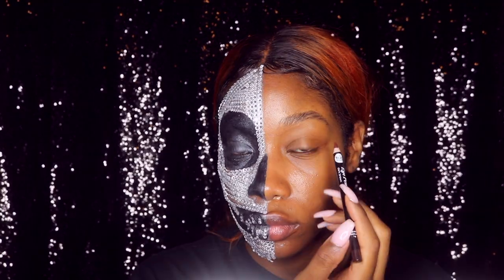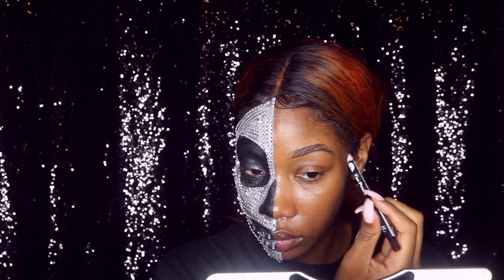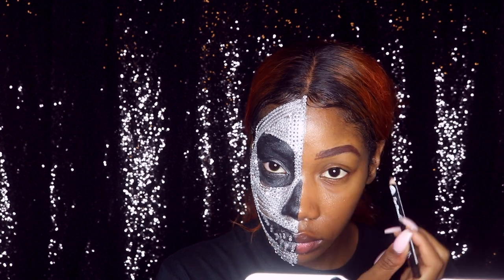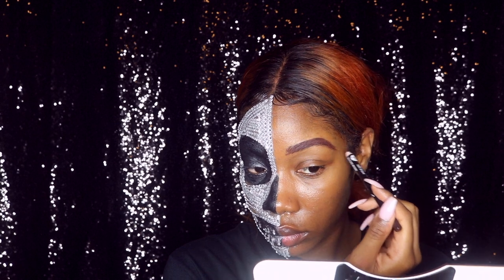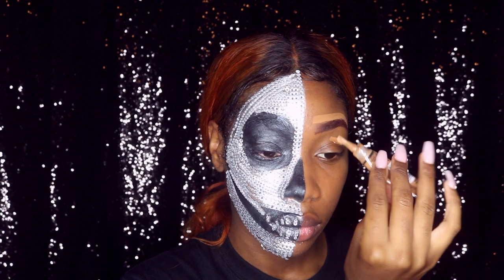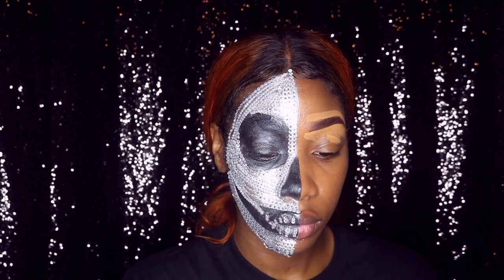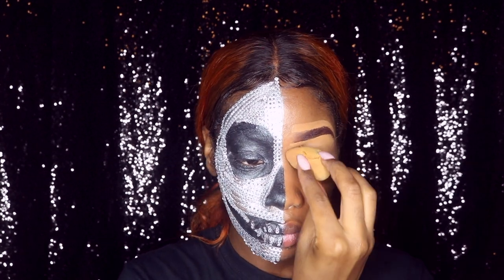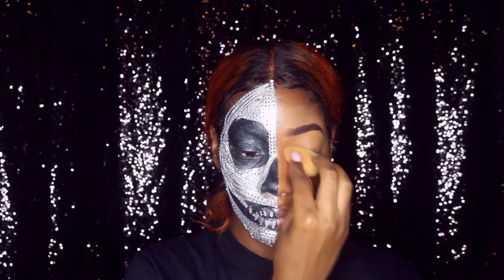I'm just going to go ahead and make some beauty happen. I'm filling in my brows, getting them on fleek — y'all know. Then I'm taking some concealer, this is the LA Girl concealer in the color Fawn, and I'm putting it on my eyelid and rubbing it in with my beauty blender — a damp beauty blender, ladies.